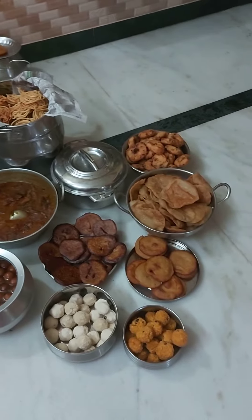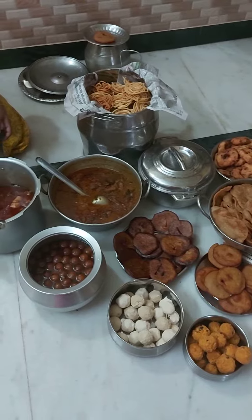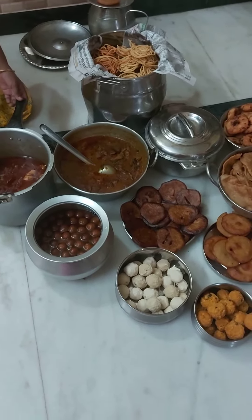Happy Diwali to all! How do we celebrate Diwali this week? I think the charm will be for you — you can add it to different varieties. First,